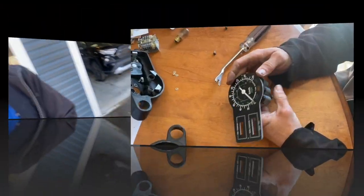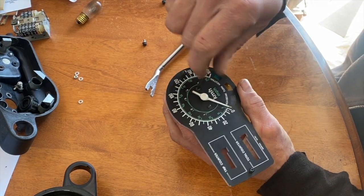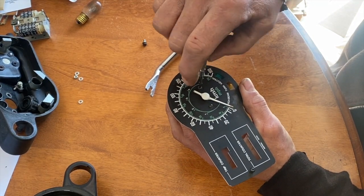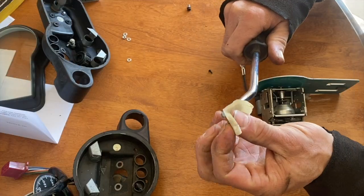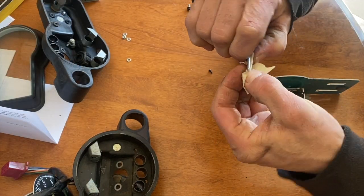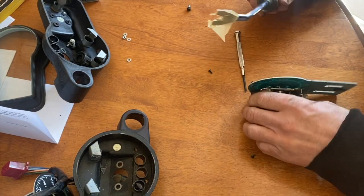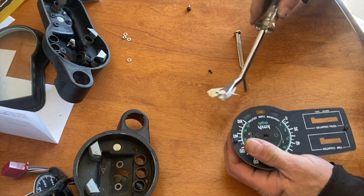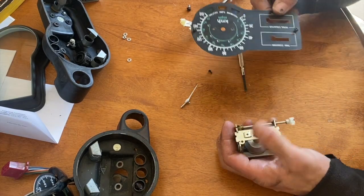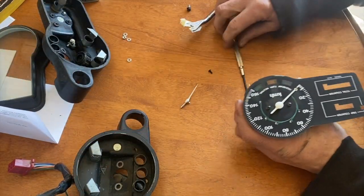Since I'm not gonna use this speedometer, I just want the face plate. I'm gonna take the two screws off here. I'll add a little tape so it doesn't damage the face plate, then take the needle off. Same thing with this one.